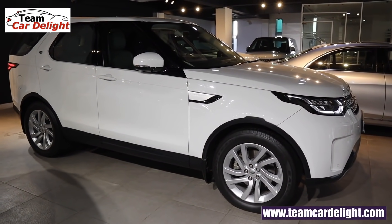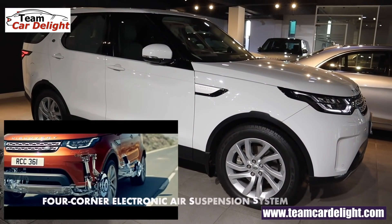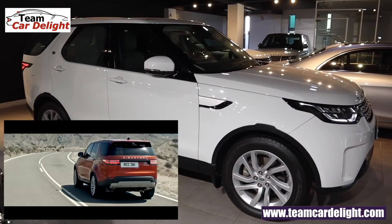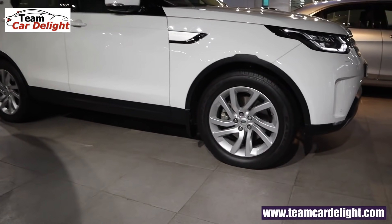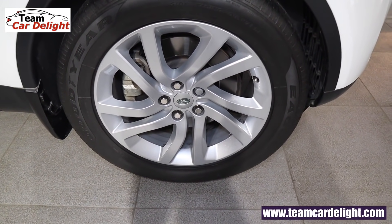At the front you have the latest generation 4-corner electronic air suspension — all four corners get air suspension with aluminum components which increases performance considerably, giving a very planted ride quality. The front gets 20-inch 5-split-spoke alloy wheels, available in different options.